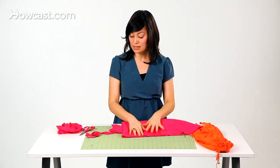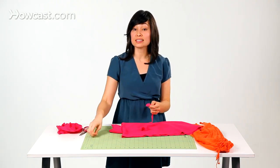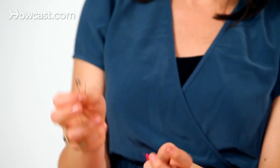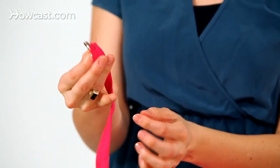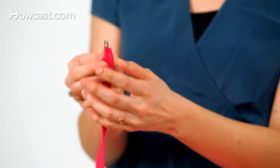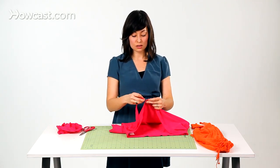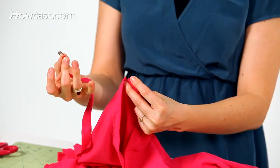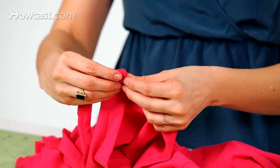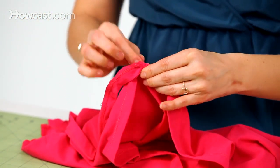Go ahead and take your shirt and lay it down. Go back to the tie that we've made — this is where the safety pin comes in. You'll take your safety pin at the end of your tie and just thread it through. Close the safety pin up and you're going to use the safety pin to help feed this tie all the way through your shirt. Start at one end of your opening and work your way through the casing, pulling your tie through.